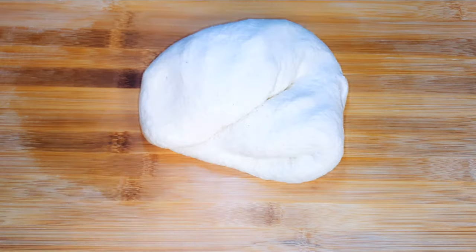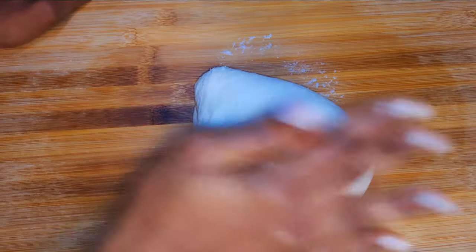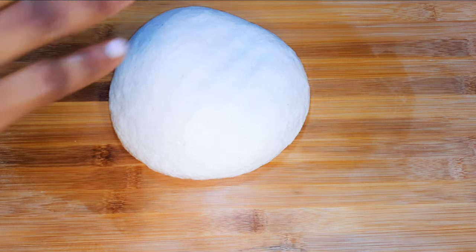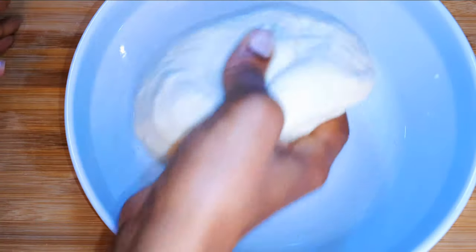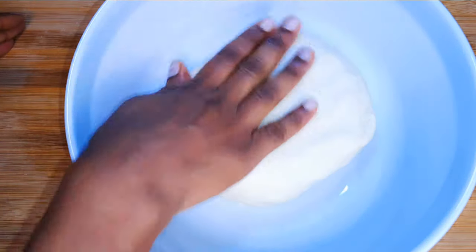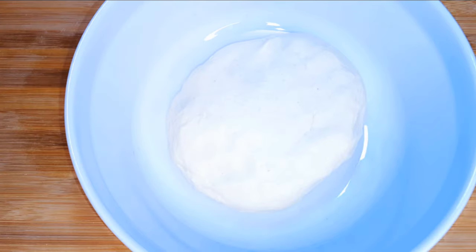Now I'll put it on a wooden surface and knead it some more — I'll knead it for about five more minutes. After kneading, I'll get my ceramic bowl and put the dough back in it.